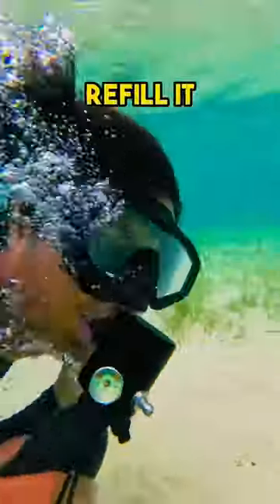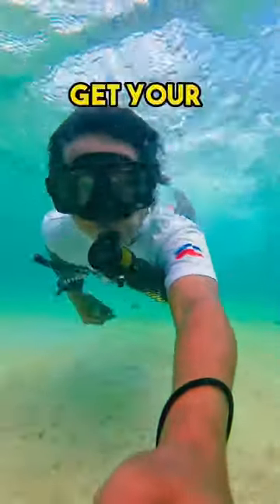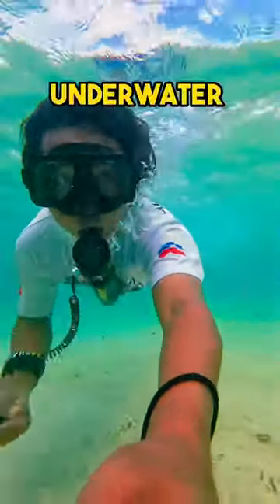And you can easily refill it with a filtered air pump. So what are you waiting for? Get your scuba shark today and extend your underwater adventures.